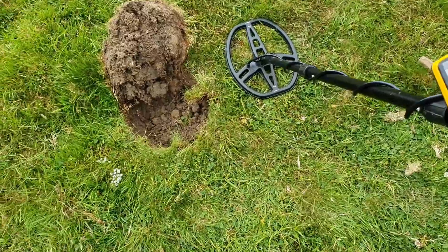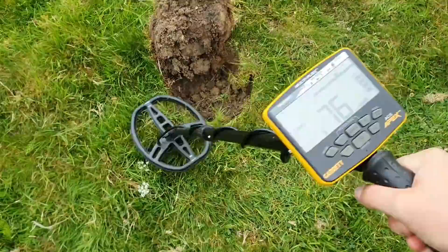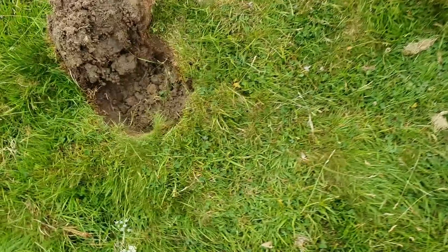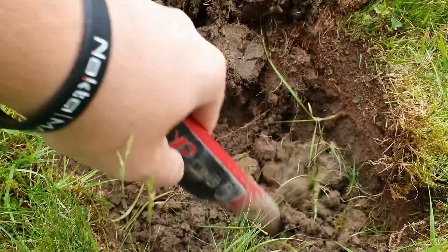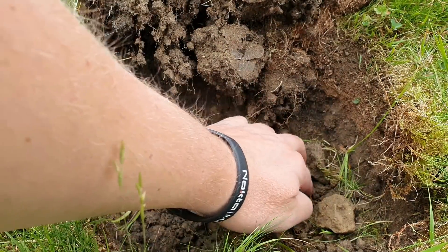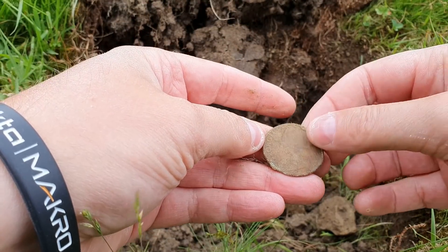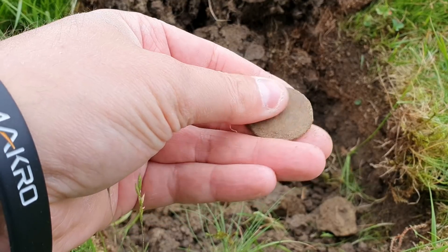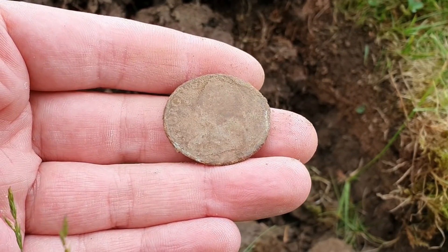For mid-June it's actually quite cold today, but it's dry — ideal really. I've opened it up and it's in there still. Let me get the pinpointer in and have a look. There we go — I can see something round. We've got an old George II there. Don't find many of those on here, that's for sure. Normally find the George V pennies on here. That's a cool start — literally the first hole I've dug.